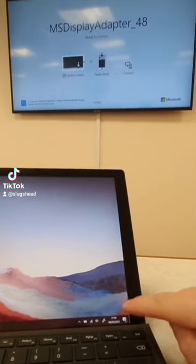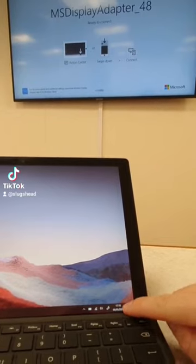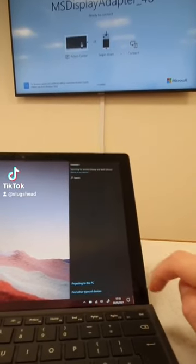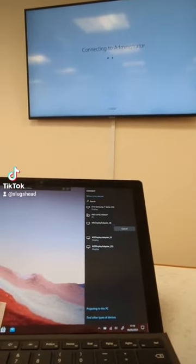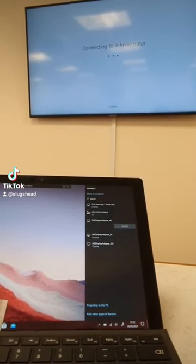Plugging them in is quite tricky. So let's try it from the Surface. Go to the action center, press connect — it's display adapter 48, connecting. Takes just a few moments.